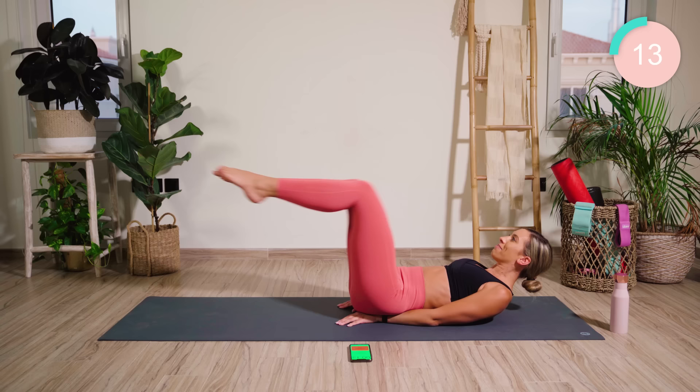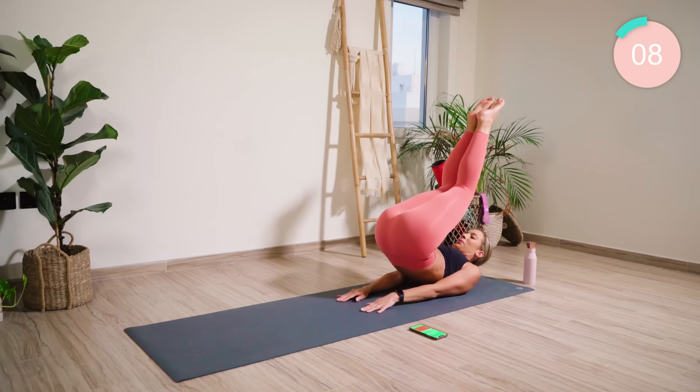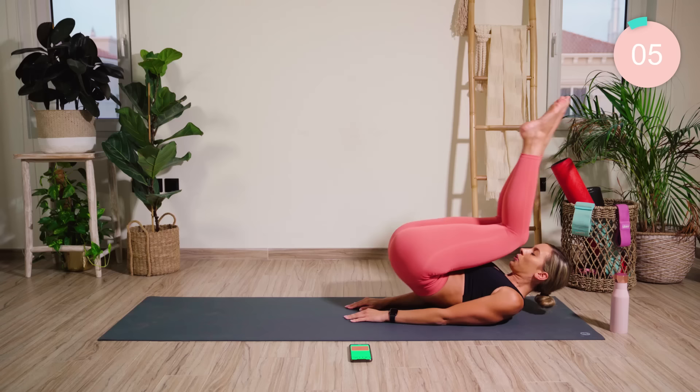Don't forget to breathe, guys. Just 10 seconds left. Come on.